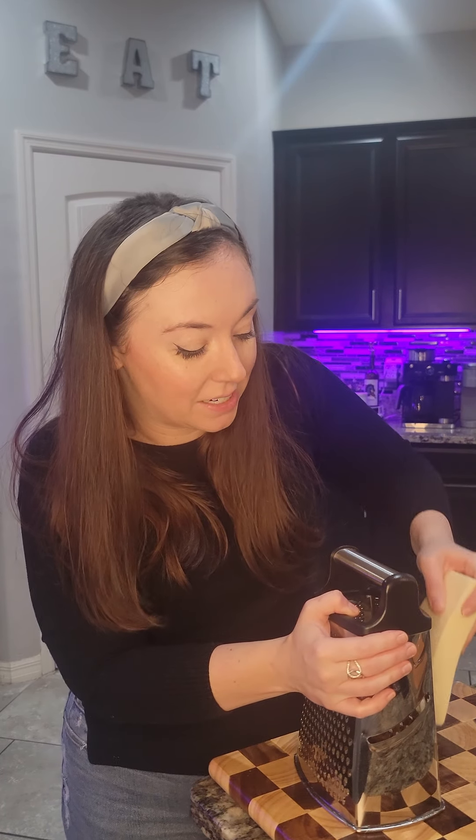We're going to grate a block of Monterey Jack cheese. Block cheese is number one cheaper — and we all need that in this economy — and number two, it doesn't have an anti-caking agent like pre-shredded from the grocery store does, so it melts and gets ooey gooey way more than pre-shredded cheese.